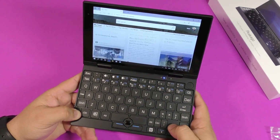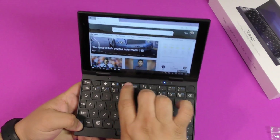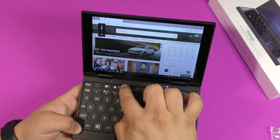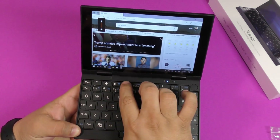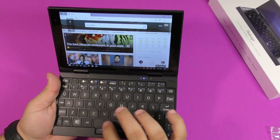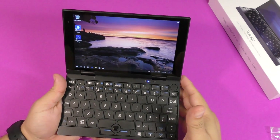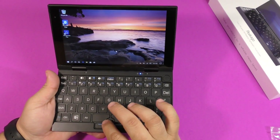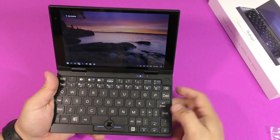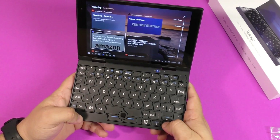You can use the function key to lower or raise the brightness, and also adjust the volume the same way. The gesture pad is very tiny so it takes time to get used to, but once you keep using it for a while you basically get used to it.